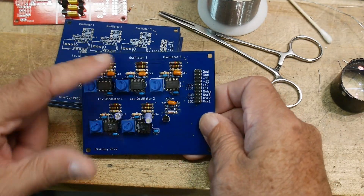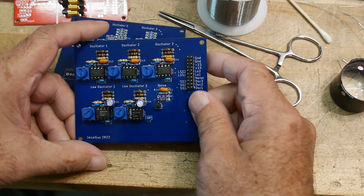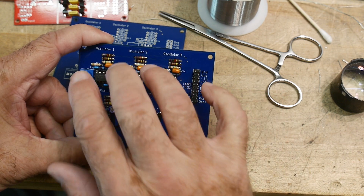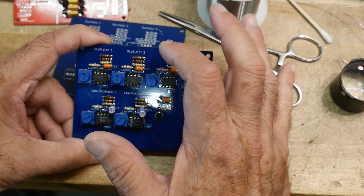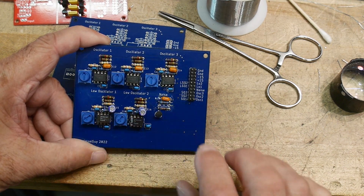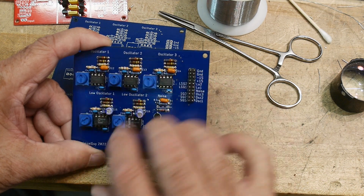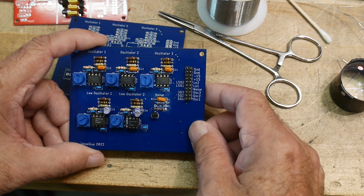I've loaded this one up with all the parts on it and all the oscillators work great. They all have 100K pots. These oscillators have 0.1 microfarad capacitors, and I found that 10 microfarad is about right for the low-frequency stuff. I'll play with those in the future, but right now I get a good audio range and a good low-frequency range out of them.